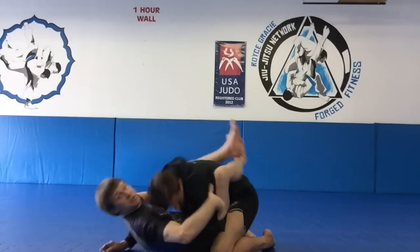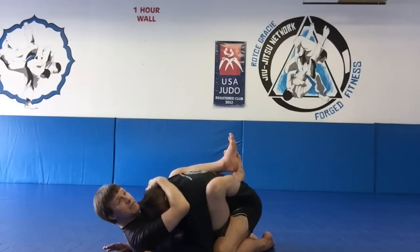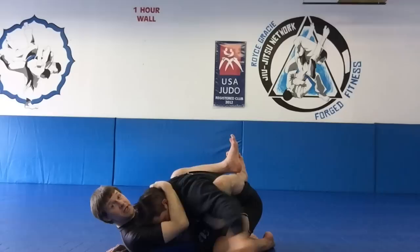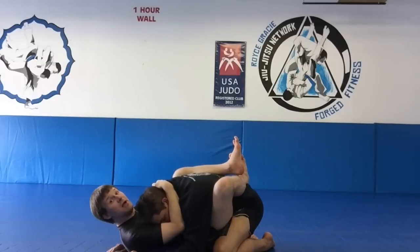Once I get his posture broken down, I'm controlling Trevor's right arm with my left over hook, which I keep nice and tight, and I'm controlling his head so he can't posture up. At this point his left hand is free, so he can hit me, but only very lightly or in the ribs. Also when he does that, he puts himself at risk of what CJ calls his favorite attack — the triangle. Simple rule for Jiu-Jitsu as well as fighting: you always want either two arms in the guard or two arms out of the guard. If you have one arm in and one arm out, you're at risk for the triangle.